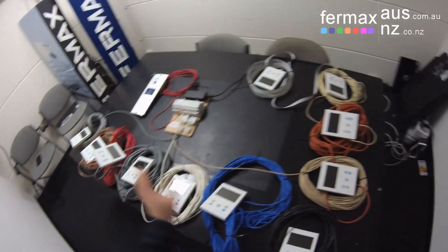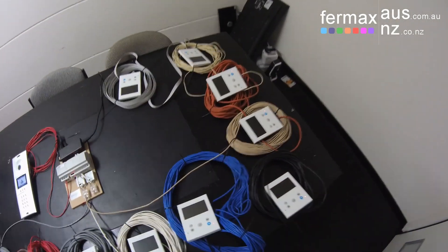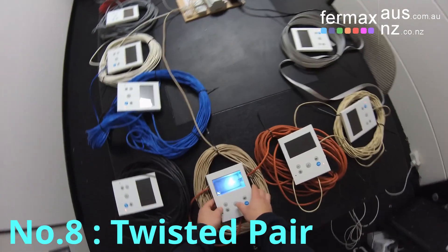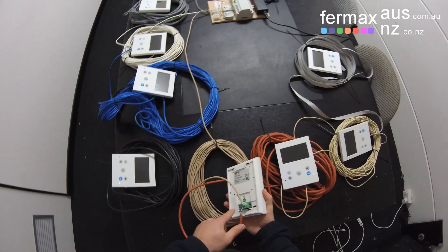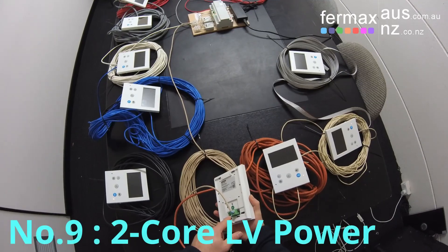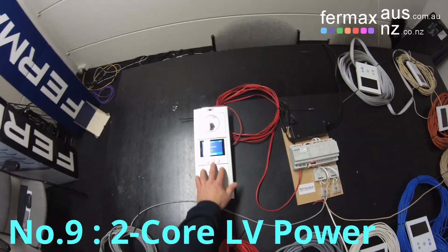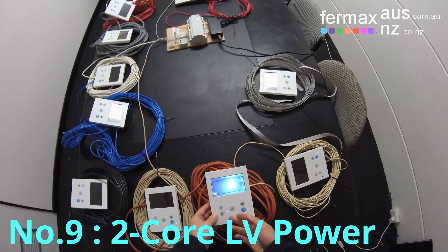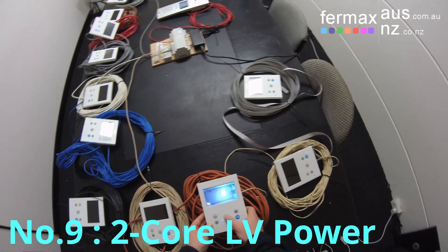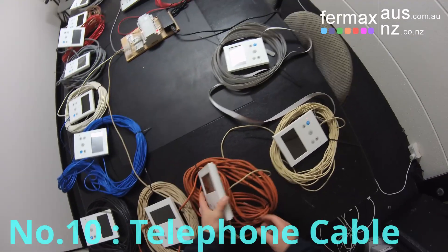That's the first two spurs connected in daisy chain. Now moving on to the last spur — monitor number eight is connected via twisted shielded pair. From there we've connected via a two-core power cable to monitor number nine. Monitor number ten is a telephone cable, connected to the blue and blue-white pair.